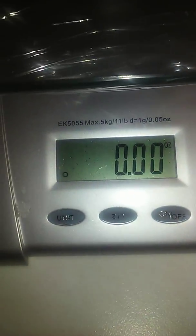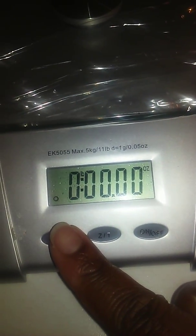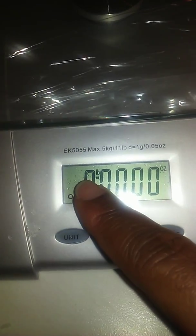As you can see I have it on ounces. You can change the units if you want — grams, kilograms, back to ounces, and this is pounds. So let's put my piece on there.